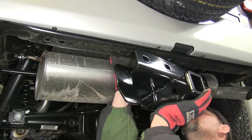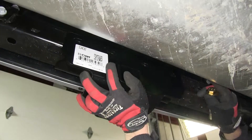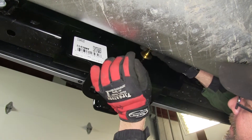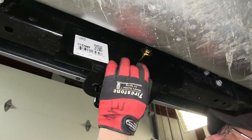Let's go ahead and put the hitch in place, lining it up with the pre-drilled holes in the cross tube. Then we'll take the bolt, slide it above the muffler, and line it up with the pre-drilled holes in both the hitch and the cross tube and feed it into position.